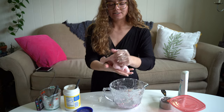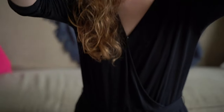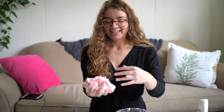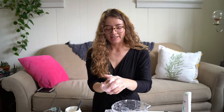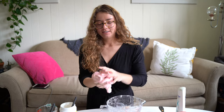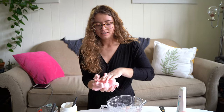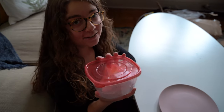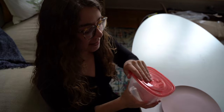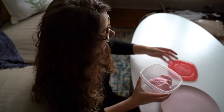Oh, look at that texture. What a beautiful light pink we have. I wish you could feel this right now — it's so crazy soft. And there you have it. When you're not using your moon dough, it's important to keep it in an airtight container so that it doesn't dry out.